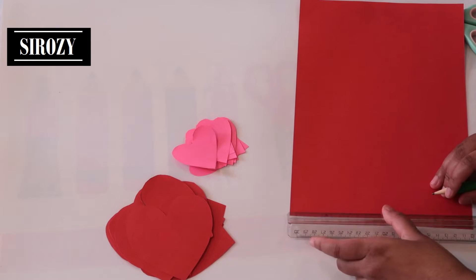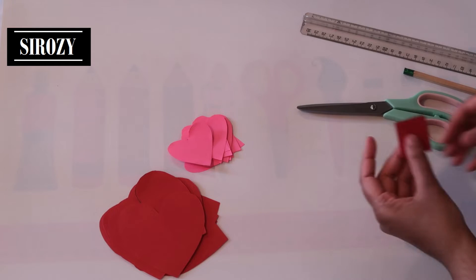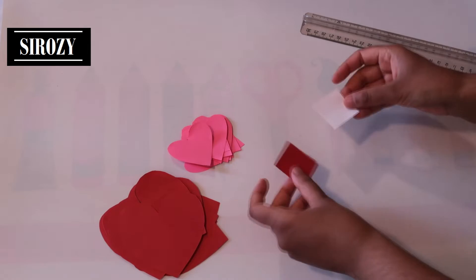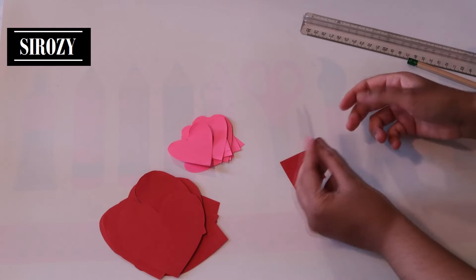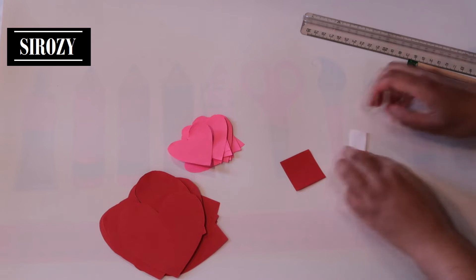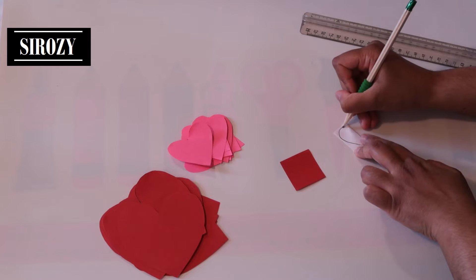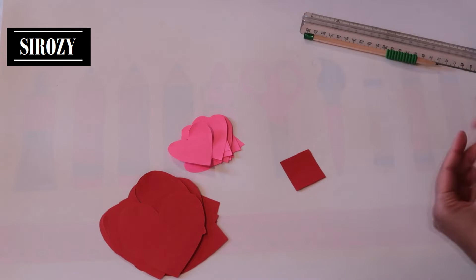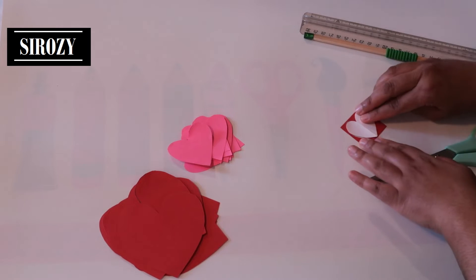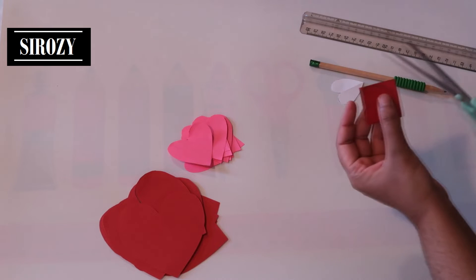Next, I'll take red color paper again. This time I'll make small squares of 4 by 4 centimeters. After making the small squares, we will also make a square of white paper. We'll fold the white paper in half again, draw half of a small heart, and cut it out. Then the same way as before, we'll use this as a stencil to draw and cut out small hearts on the red paper.